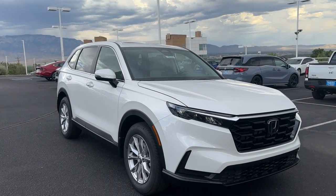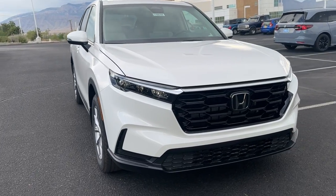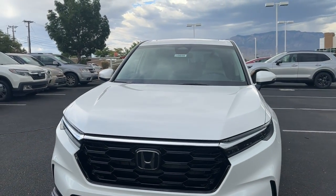Thank you guys for tuning back into another video. We have another 2024 — this is a Honda CR-V EX in Platinum White Pearl with a gray interior.